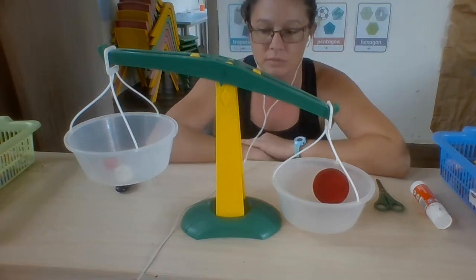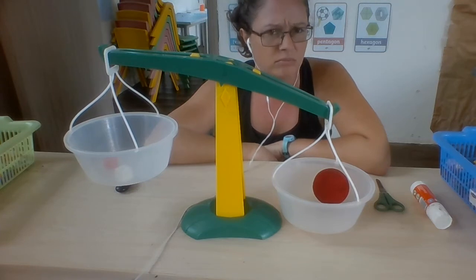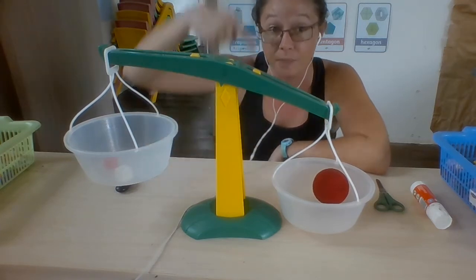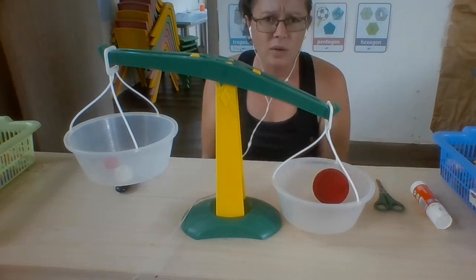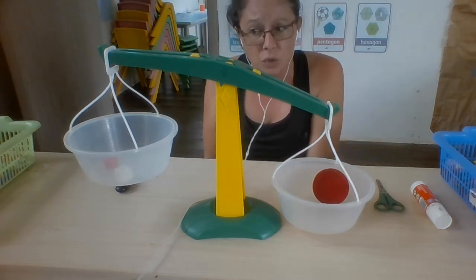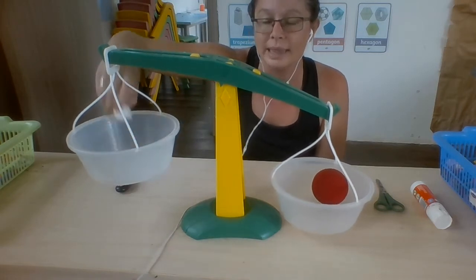Looking at this balance right now, can you tell which side is heavier? That's right, the ball, because it's facing down. Now I want to know how many cubes this ball weighs. Let's try.